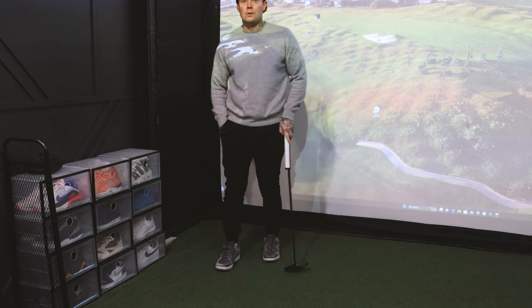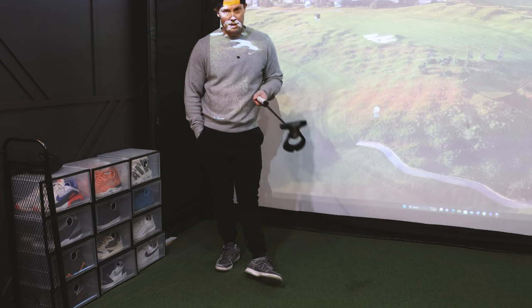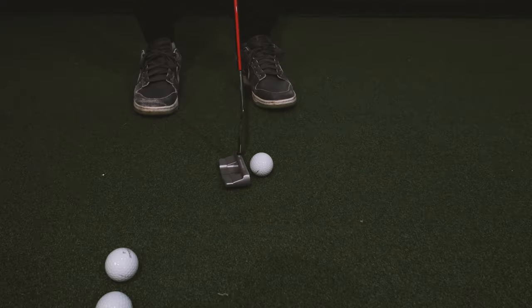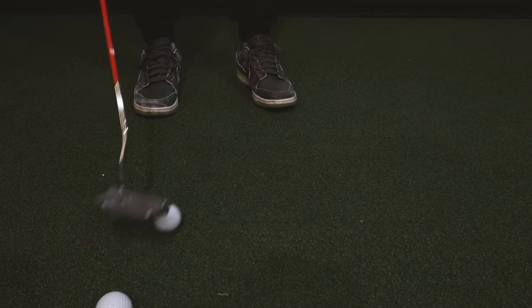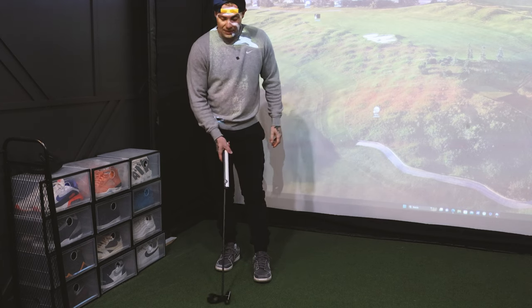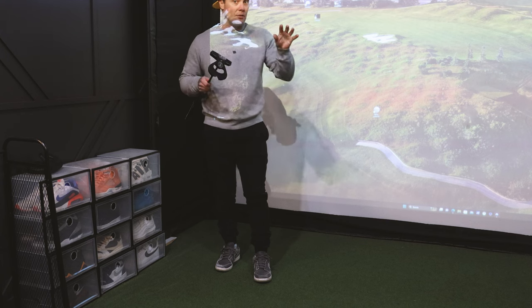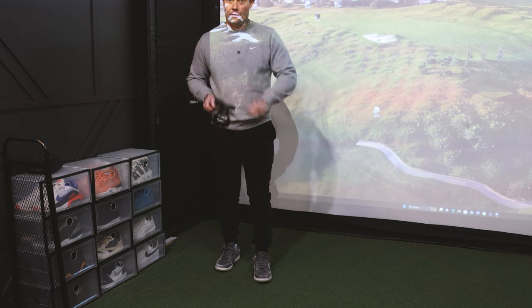Now if you're used to a forged putter like a Scotty, this is going to be a little softer. My normal gamer is an Odyssey Stroke Lab White Hot Double Wide, which has one of the softest faces. I like the feel of a soft golf ball and a soft putter insert. This isn't going to be as soft as that — it's going to be somewhere in between a forged blade and a softer insert.